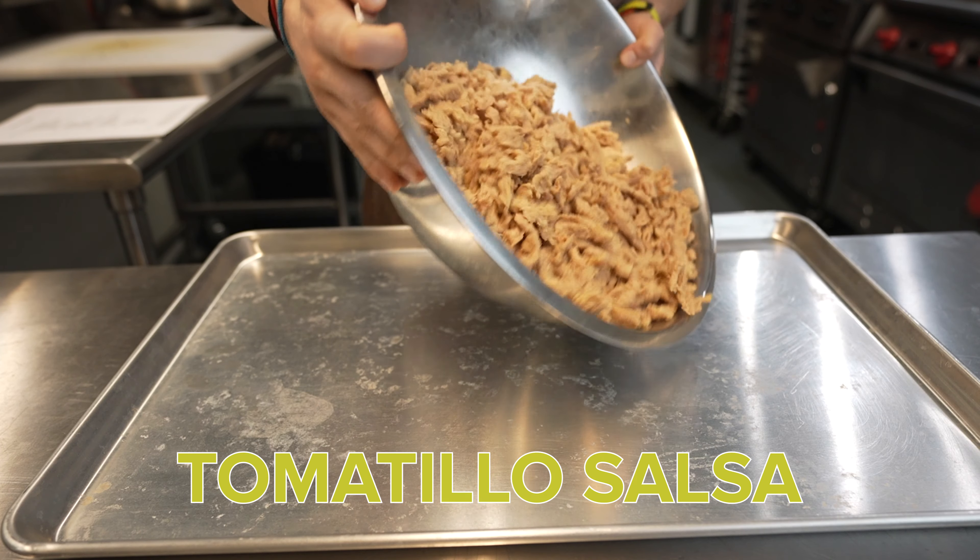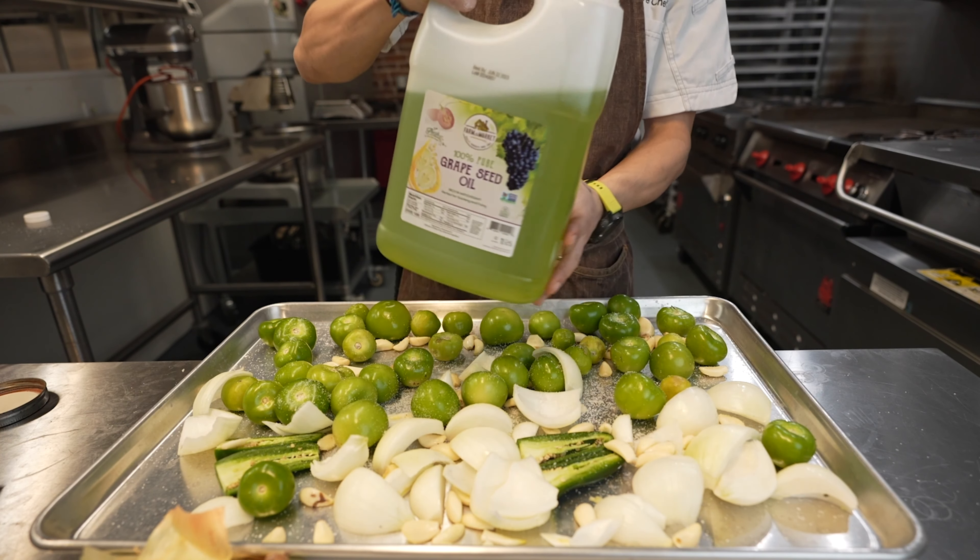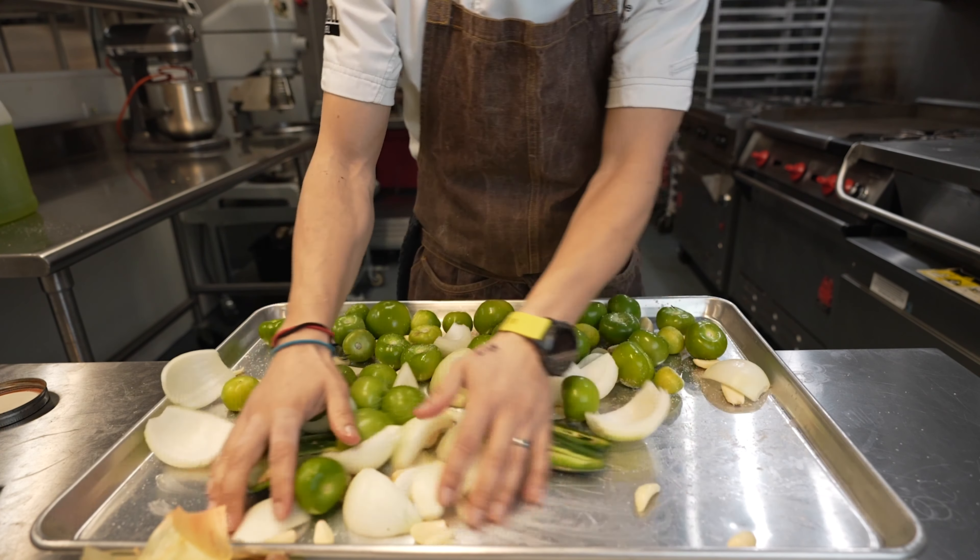We're going to roast the tomatillos, the onions, the jalapeños if you choose to use them, and of course some garlic. Add a little bit of salt, then just a little bit of oil to coat them lightly — rub that in really good and mix it together. Roast at 400 degrees for about 10 minutes. Keep an eye on it.